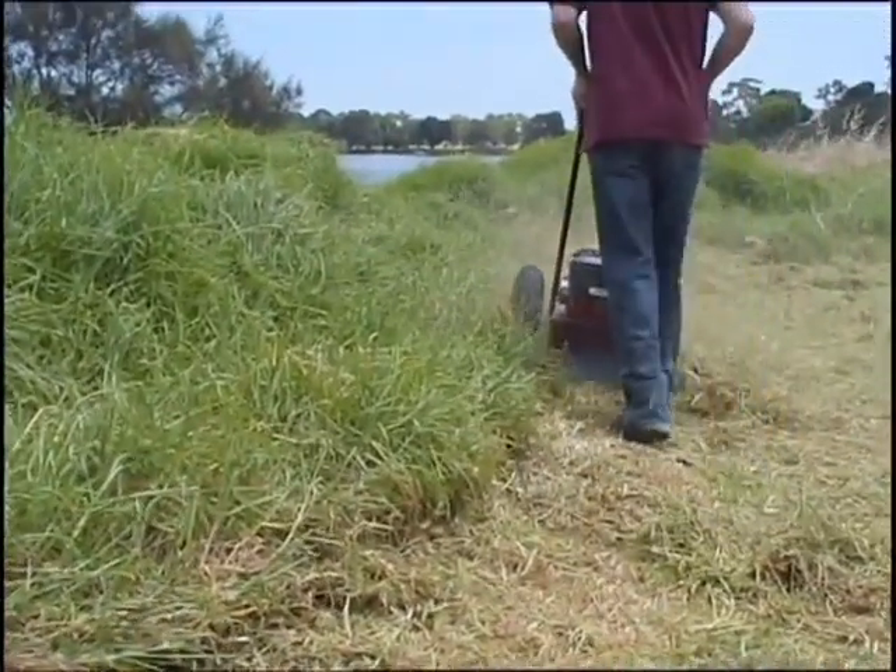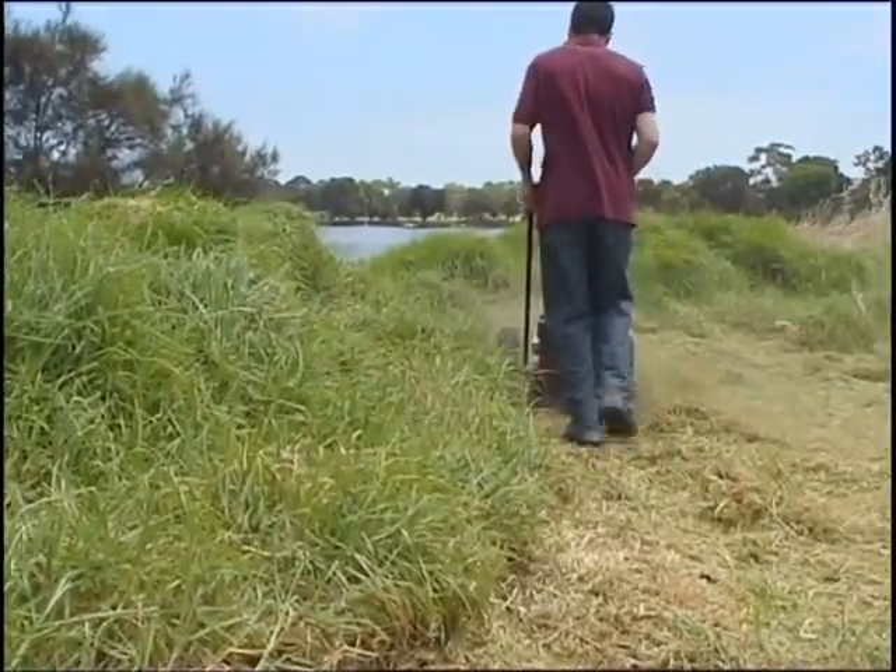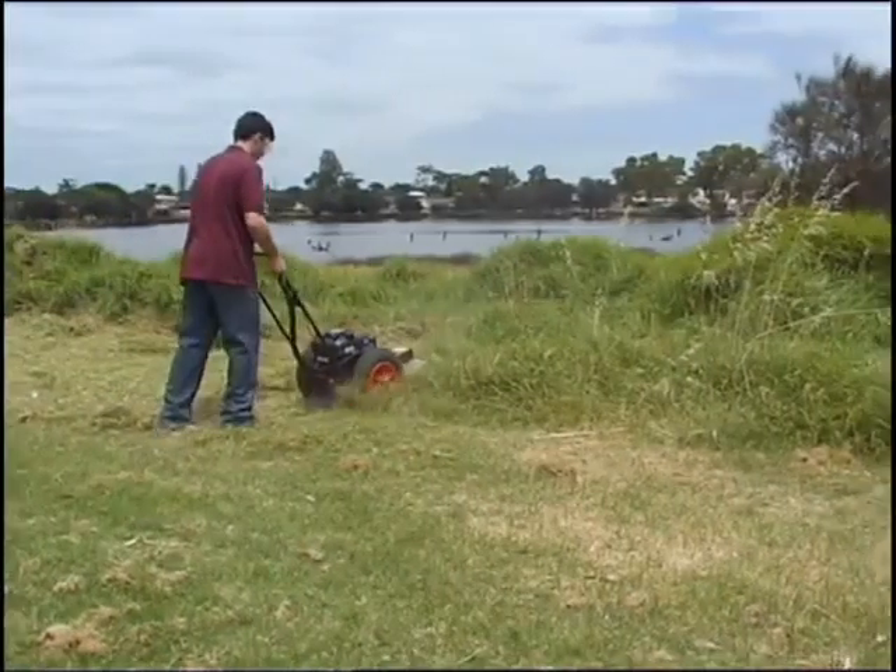It can go over rougher ground, a lot easier and lighter to use than a brush cutter because you just push it around on two wheels. There's nothing heavy to carry.